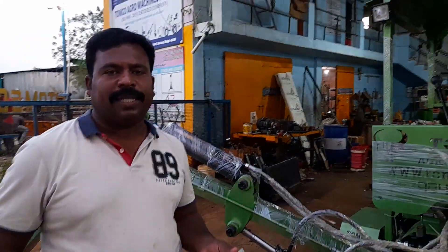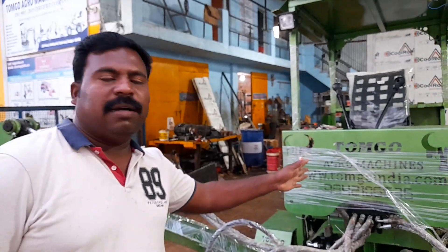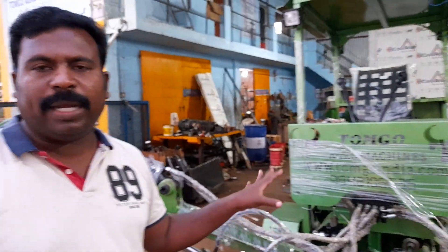Hello Sir, I am Tomko. Now I am looking for a 4G model, Landmaster. I am looking for a maintenance model.